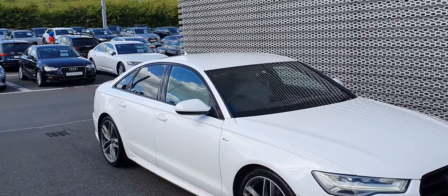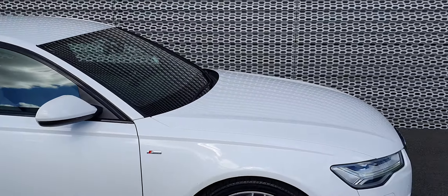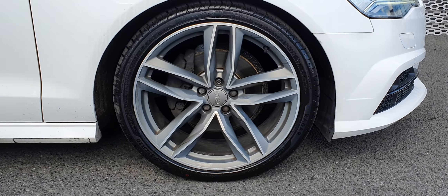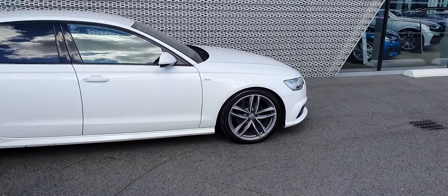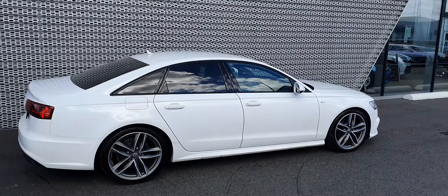Around to the side, part of the Black Edition, you've got the black trim around the windows just to match. The black and white looks really nice on this car. Then you've got these lovely 20-inch twin 5-spoke alloy wheels, and of course, being an S-Line, you've got the S-Line badging. Really cool looking car. You've also got the privacy glass on the rear windows.